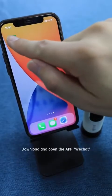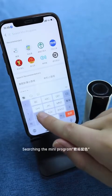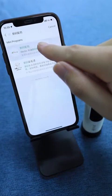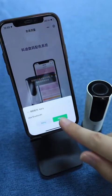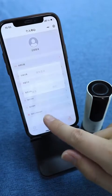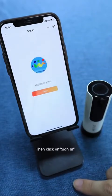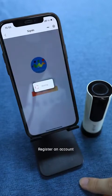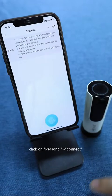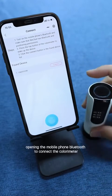Download and open the app. In WeChat, click on Discover, search the mini program 'Shuma Pacer'. You can also copy the Chinese word from our website and paste it in the search bar, then click to open it. Click on Personal, select English as the language, then click on Sign In and register an account to get the system's complete functions. Click on Personal Connect, then click the colorimeter's top button to wake it up, and open the mobile phone Bluetooth to connect the colorimeter.